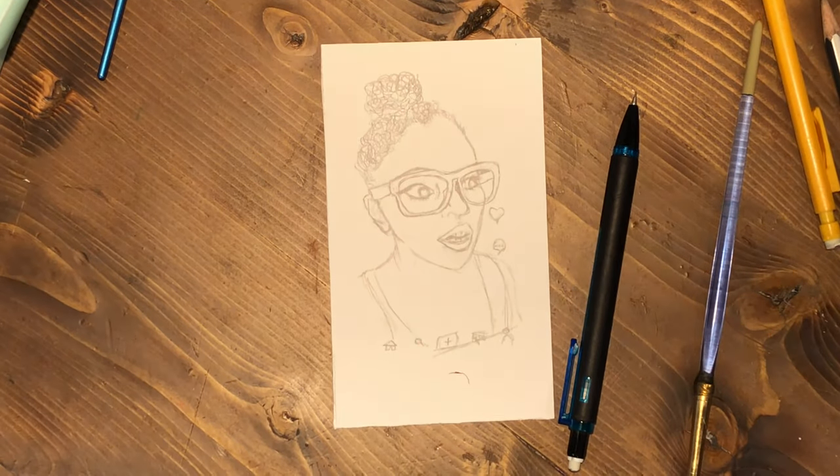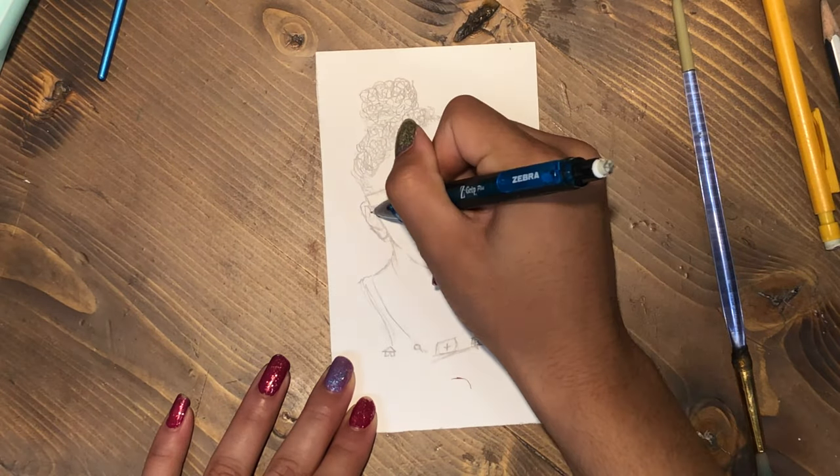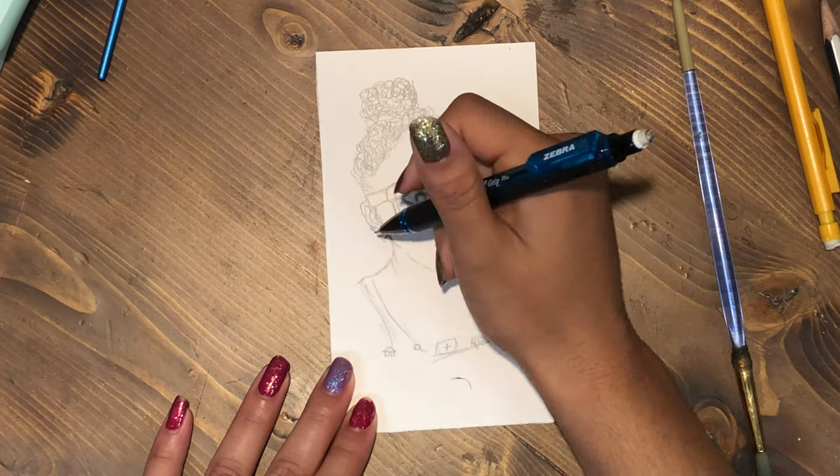And then that brush is just to brush away any eraser crumbles — I guess you call them whatever you want to call them — so that I don't smear the drawing.